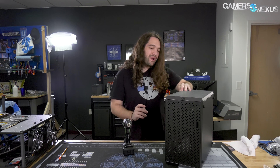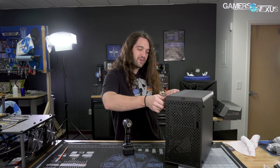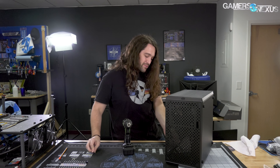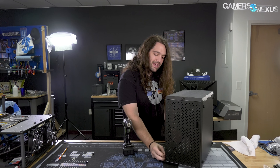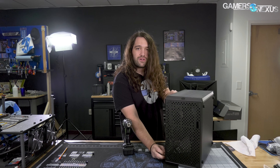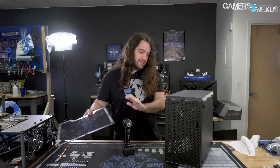Cooler Master's Q500L. We complained a lot about it having too much steel and not enough hole in the front. The problem here is that for airflow, as we saw in testing, even when just blasting it with air and filling more slots with fans, it still wasn't good. It was just objectively never a well-cooled case, no matter what we did.